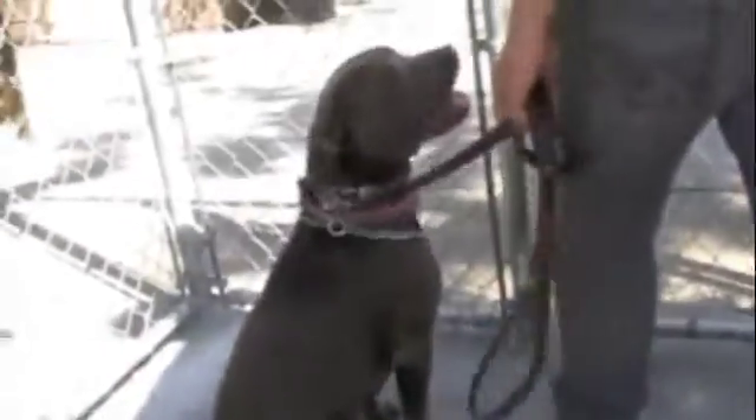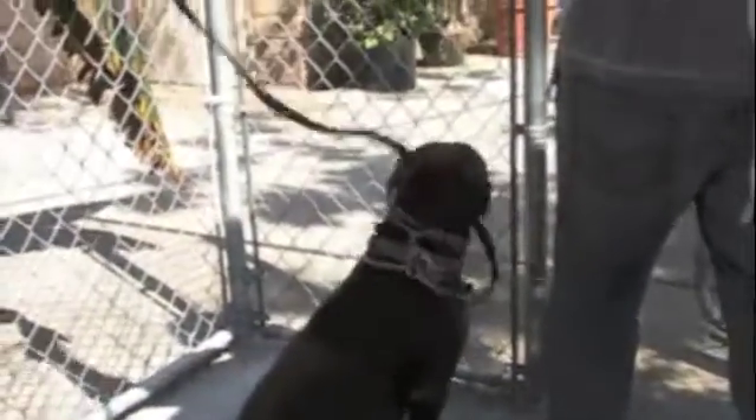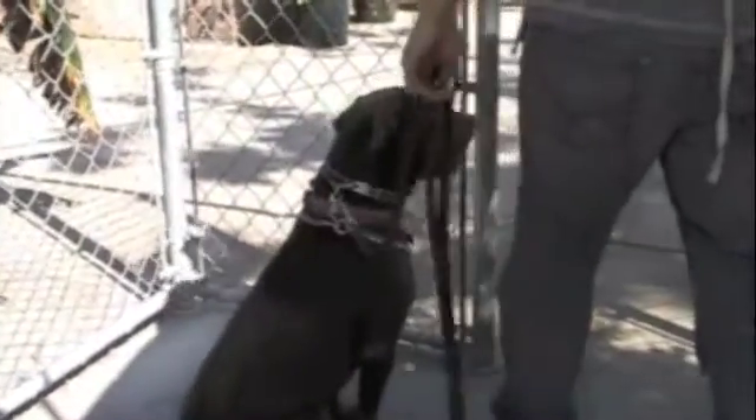And then to go through this gate — okay, sit. We got a second gate here, she's going to wait. See how there's always a loose leash? You're never holding her in place, and then she walks through.